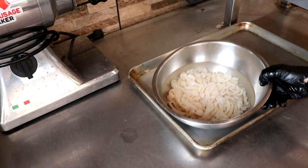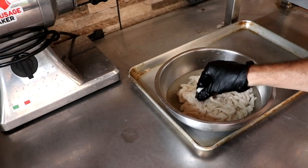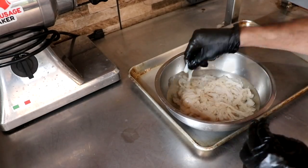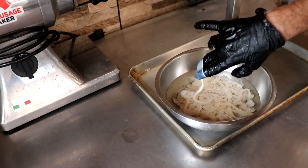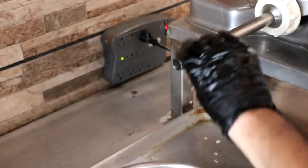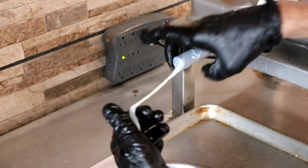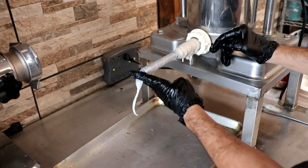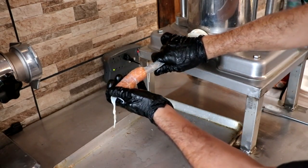We're going to be using standard hog casings from the Sausage Maker — the size here is 28 to 32 millimeter. You could put this in whatever casing you have on hand. It's been soaking and rehydrating in water that's had baking soda added to it — roughly a teaspoon per quart of water — and it's been rinsed out. That baking soda is going to help lubricate the sausage. I'll put a little water on the horn and a little water in the casing, and just watch how easy this slips on.